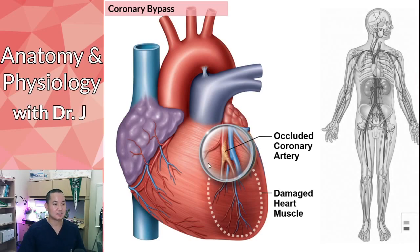Another approach: say you can't actually use a stent or angioplasty. What you can do is take a vein, like the great saphenous vein, and create a workaround. You take that vessel, graft it onto the aorta, and then bypass that occlusion completely.